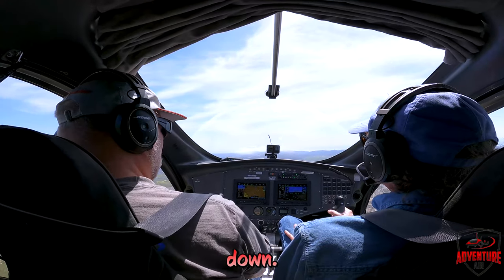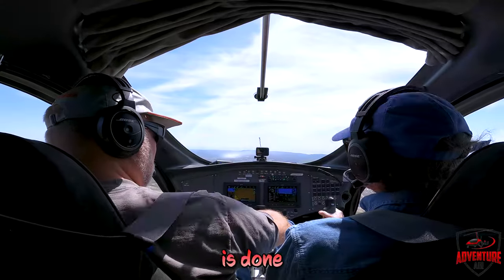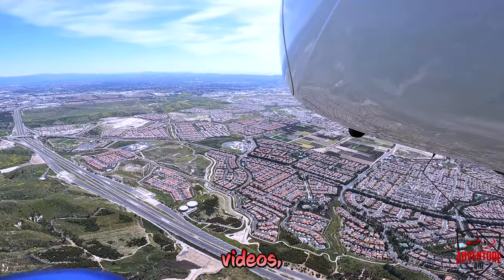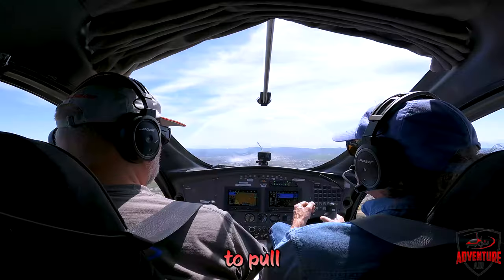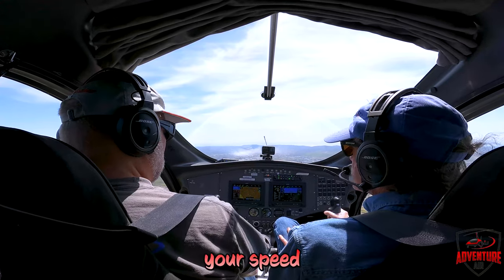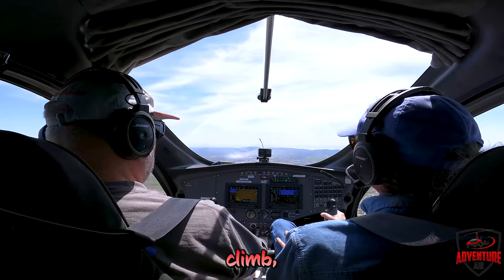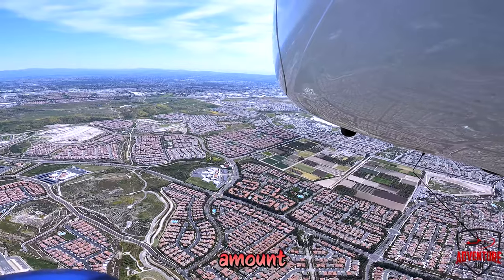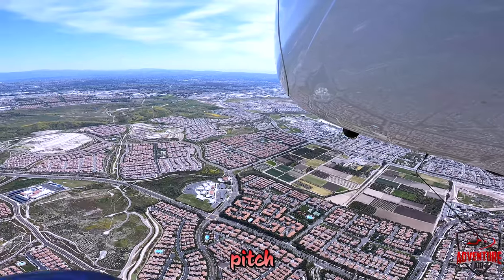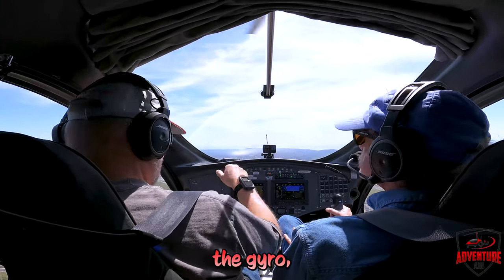Generally in a gyro you pull back to slow down and push forward to speed up — altitude is done with the power. We would normally climb at about 60 to 70 miles an hour; 60 is the best rate of climb, which gives you the most altitude for a given amount of time. You go to full power and hold that pitch attitude to maintain 60 and up you go. When we level off we ease forward on the stick and ease the power back to a normal cruise RPM.